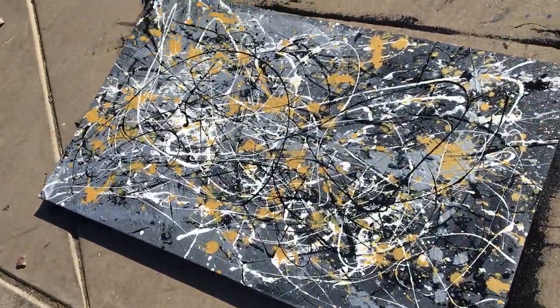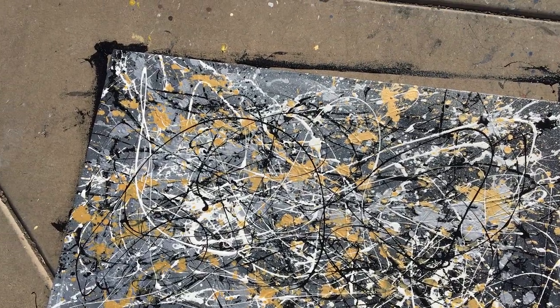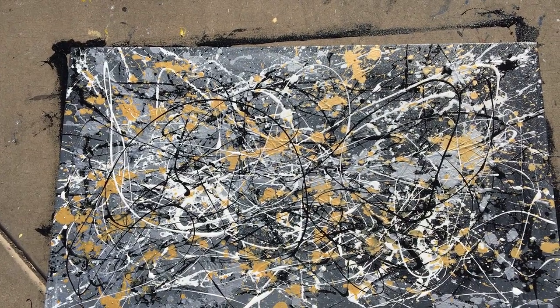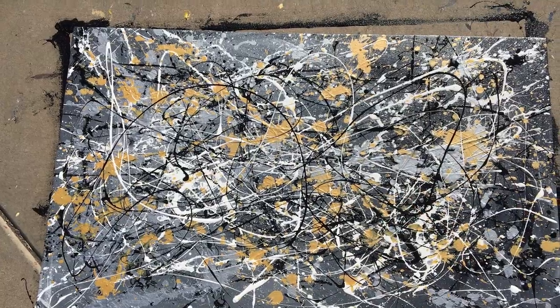So this is a very Pollock-inspired piece. I created a great background with the black and white — because again, I was only using four colors — and then there is a silver and gold splash behind it, with the black and white gestural abstraction. That is the first piece.